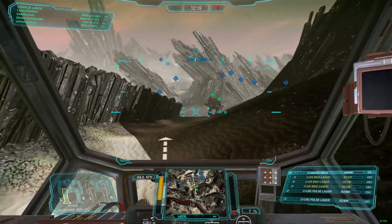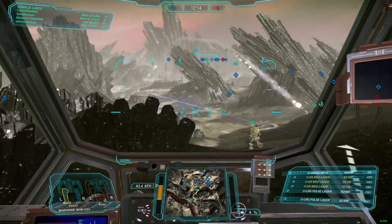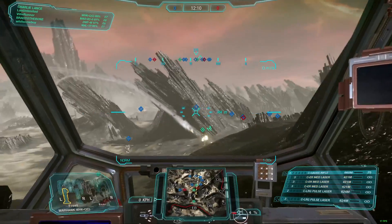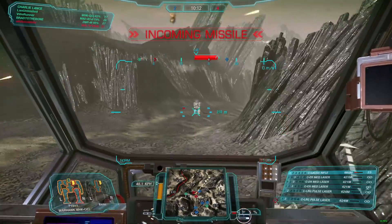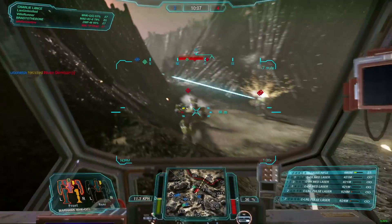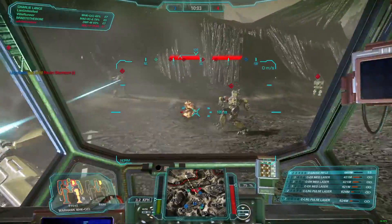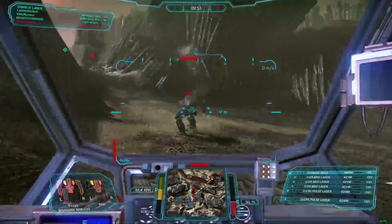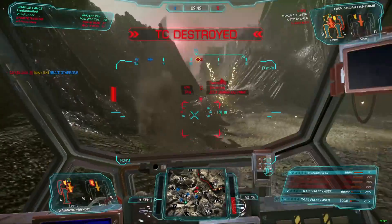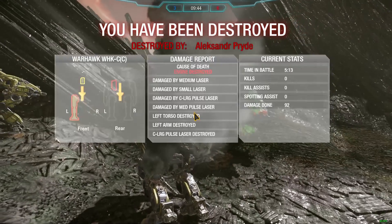I picked MechWarrior Online not because it's the prettiest game, but because it is known to be a CPU hog — and it certainly was. I saw 100% usage on all my CPU, and I was only able to squeeze out about 30 frames per second at best. I got all the way down into the teens on frames. Even had I run everything on medium, the CPU was just pegged the whole time, so all in all it was a bad experience.